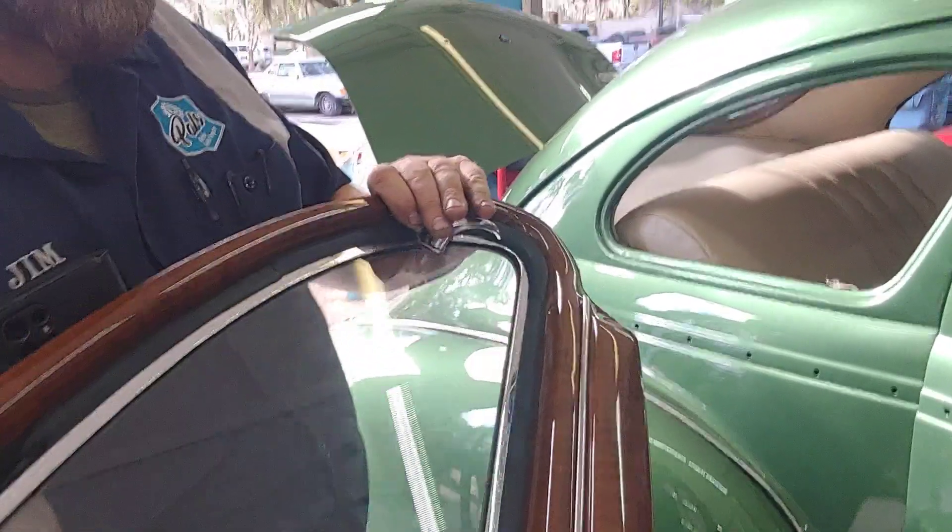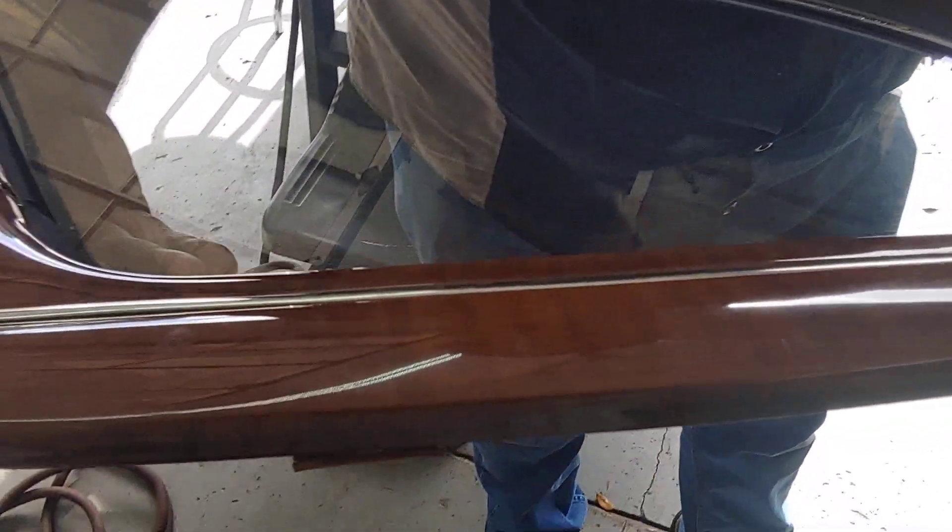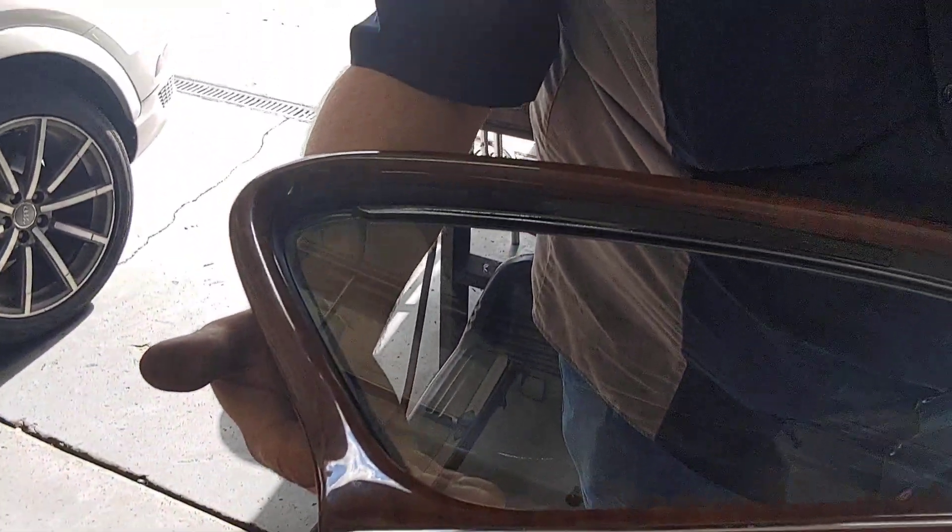Now folks, if you want to see some fine craftsman work, look at this wood grain on metal that Jim Rens did for us — it's just gorgeous. And the glass has the original trim on it, but it was just so good we didn't need to change it.